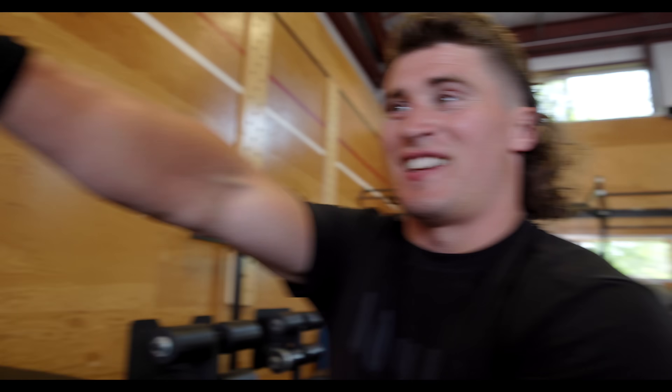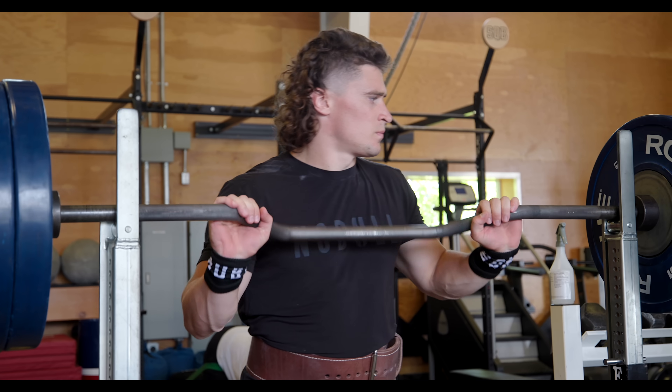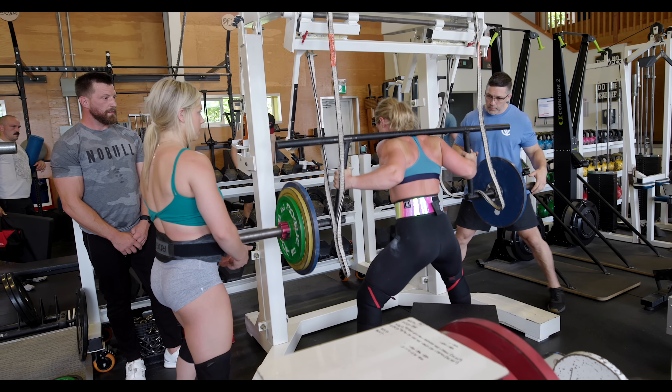How are you guys doing? You guys got here two days late — the people behind the camera, not you guys. We are just in time for a Jesse session. We're squatting today, going heavy and using some special bars. Justin, Adam, and friend Daniel are all using the four-inch camber, and then Trista and Ellie are going for a 16-inch camber to a box.